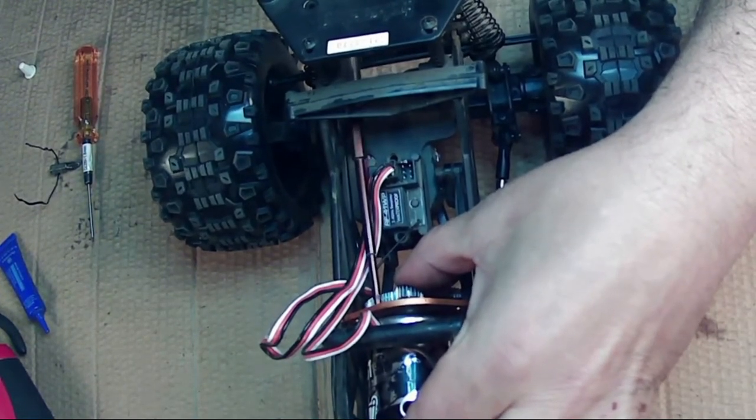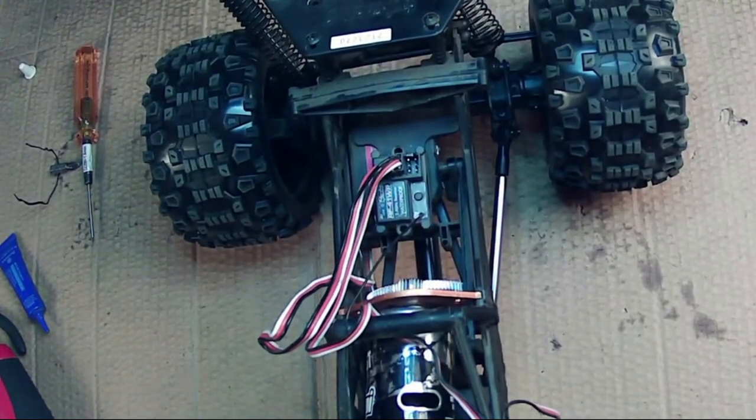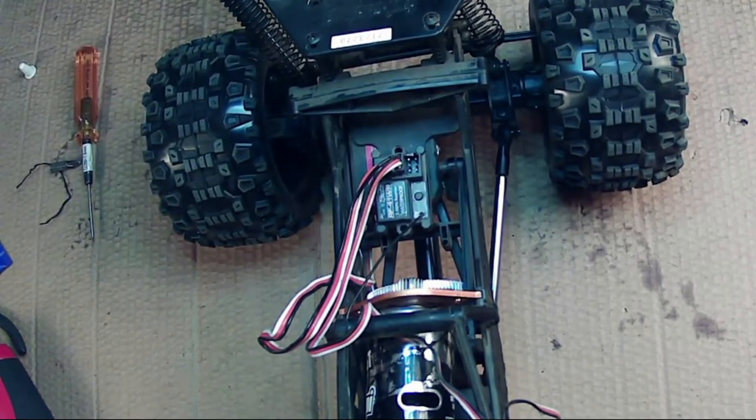Alright guys, when you're putting your motor screws in, never tighten them all the way. Always put the first one in loose — that way you can move the motor around and angle it just enough, in case you need that little bit of room to get your other screw in. Sometimes by tightening the first one too snug, you can't get the second one to line up in the hole every time.